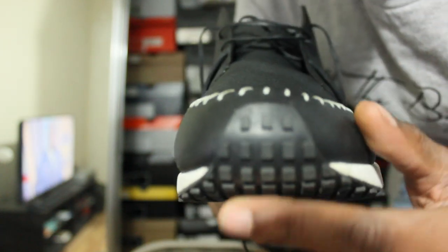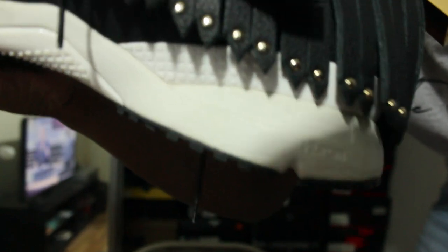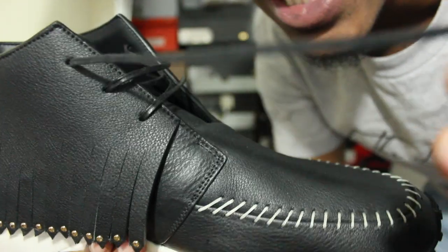You got the running vibe starting to come towards the toe area. White midsole with — I think it says Vibram. Vibram in white. You got a vacuum type feel going all around the shoe. You got black wax laces — for all you haters, the laces are wax.